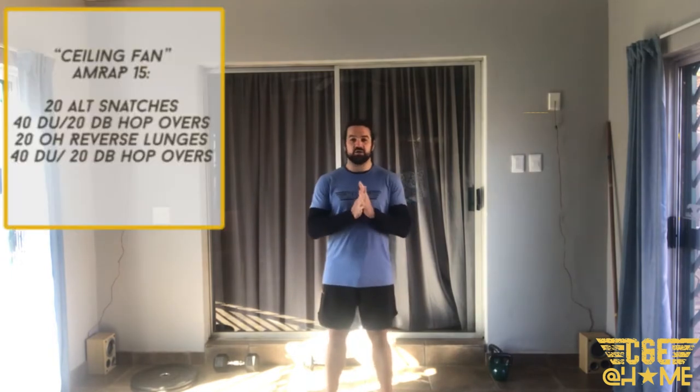All right, thank you Lee for that warm-up. Now to get you into the workout for today — our workout is called Ceiling Fan. Ceiling Fan is a 15-minute AMRAP consisting of three different movements essentially.